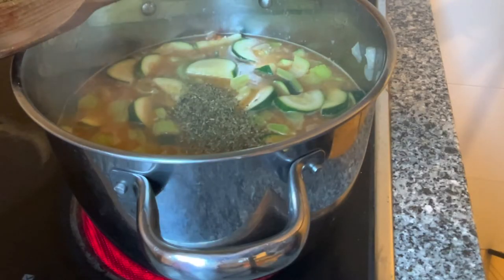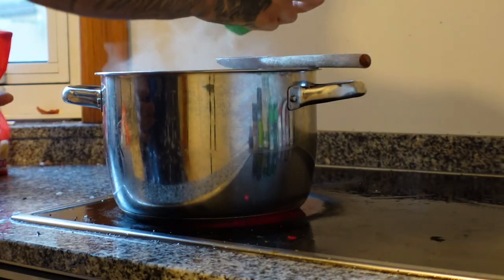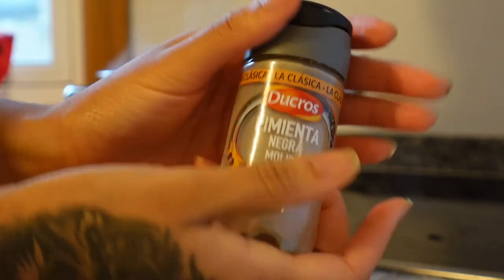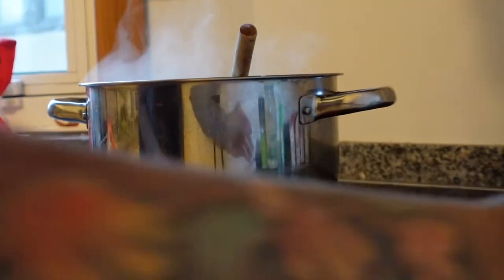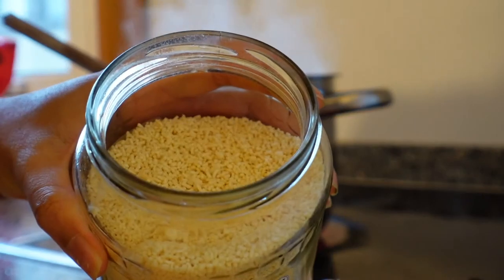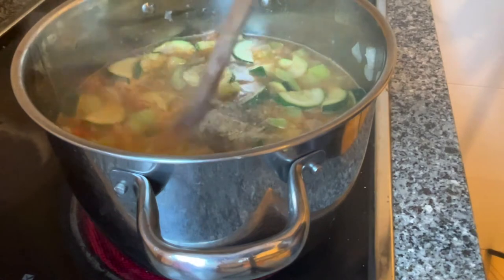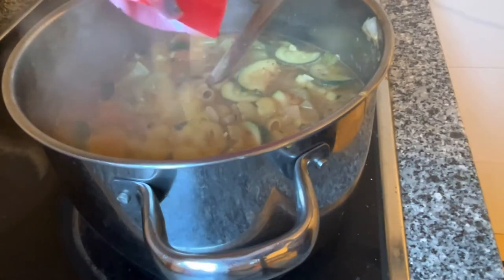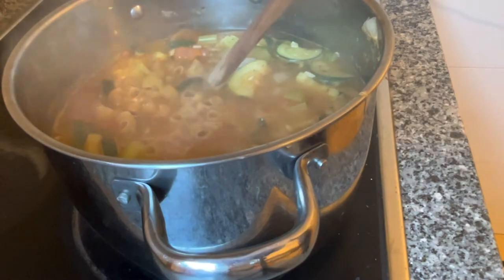Then I seasoned it with a good amount of oregano, a little bit of garlic powder — which is optional since you already have garlic in there, but it's just a habit for me — and onion powder. Then I added some black pepper and a little bit of dried parsley for extra color. Then the secret ingredient: chicken bouillon. I got that from the Asian store; I'm not sure what brands are good elsewhere, but that's my go-to for most soups. I add a good amount, just to my taste.